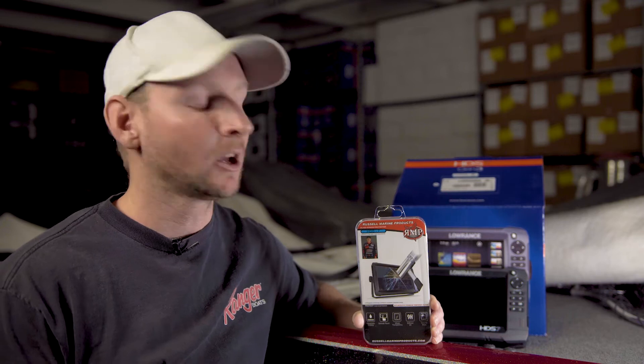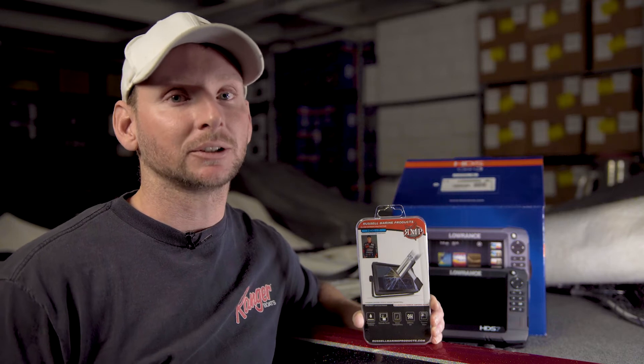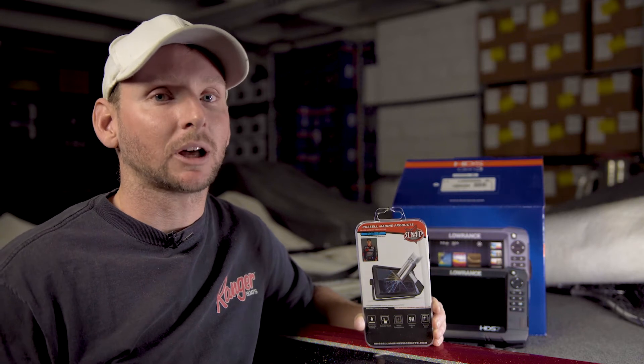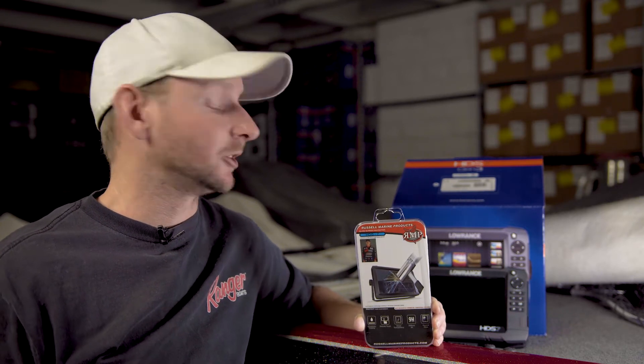For you guys running an HDS Gen 3 or carbon unit, these do not affect the touchscreens whatsoever. They're sensitive enough — with our tempered glass screen protector on there, you can still use all the touchscreen features. It's a really small investment to potentially save your unit and save you guys thousands of dollars if you end up putting a jig, a lure, or a tree branch directly through your screen. Now we're going to go over the actual installation and show you how easy it is to apply your tempered glass screen protector to your unit.